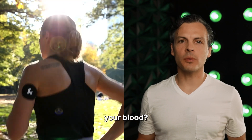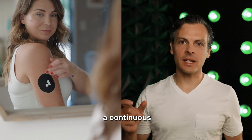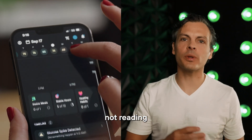Does the CGM read glucose in your blood? Well, the answer is actually no — it's a misconception. A lot of people think that a continuous glucose monitor is reading their blood sugar. Well, it sort of is, but it's not reading the blood.